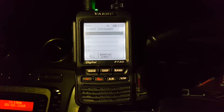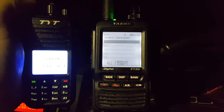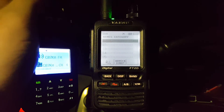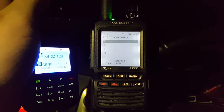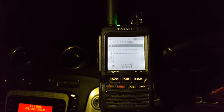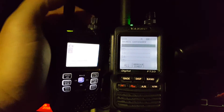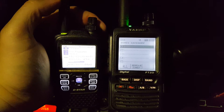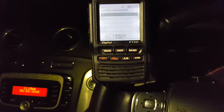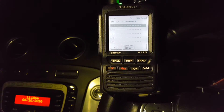Been doing a bit of testing and tweaking this evening. I've also got the TYT MD380 on KH as well — that's on the FM channel, but DMR there as well, and D-Star on the ID-51. At the moment, the mode that hasn't seen much tweaking is Fusion, so I thought I'd give that a shot.